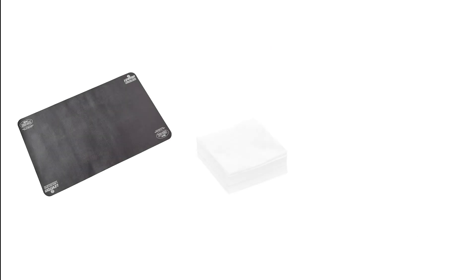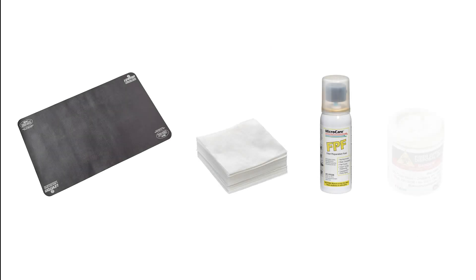A work mat, lint-free wipes, fiber preparation fluid, and a small reusable waste bin are also provided for compact, safe, and clean termination.